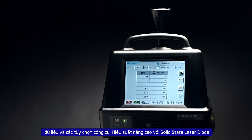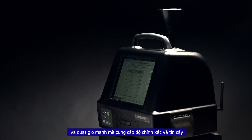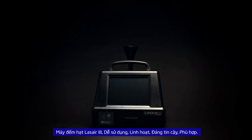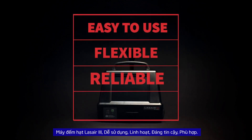Unparalleled performance with a solid state laser diode and powerful blower offers year-over-year counting accuracy and unmatched hardware reliability. Laser 3 particle counter — easy to use, flexible, reliable, compliant.